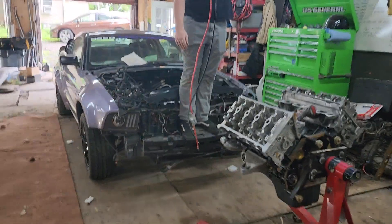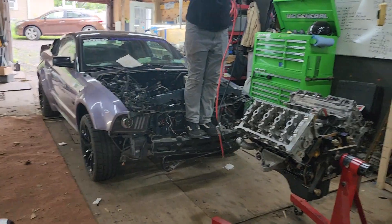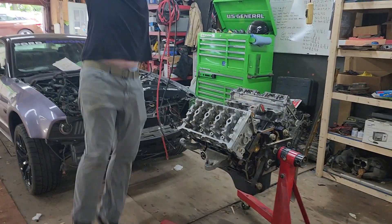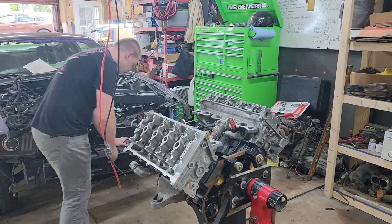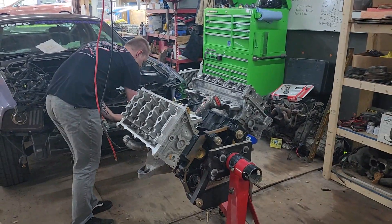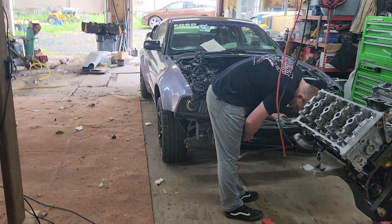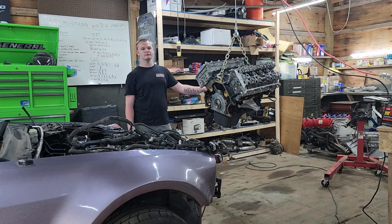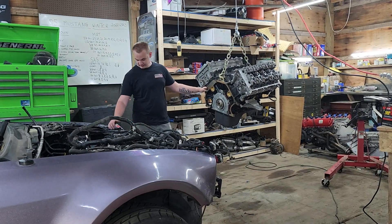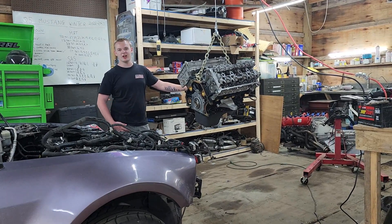Alright guys, we moved Veronica over and we're going to put the engine in there. We took a bunch of stuff off so we can just get it down in there so we can mock up our motor mounts.